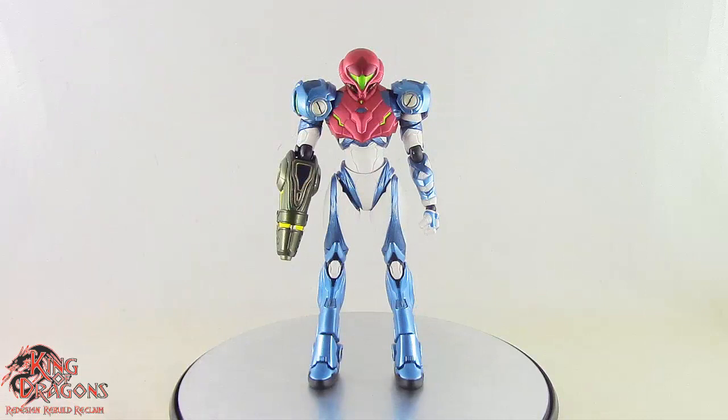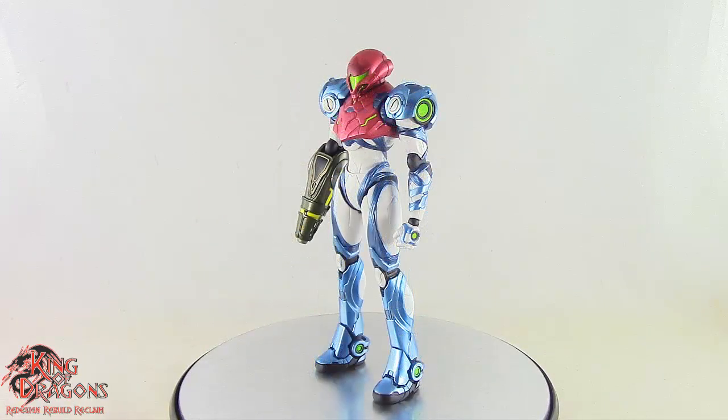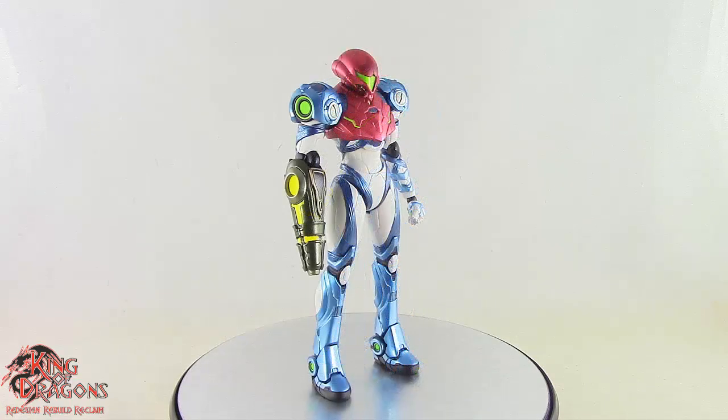Figma has done an amazing job bringing the Metroid Dread Samus to life in action figure form, and it is spectacular. All the paint and details that go into this figure bring her to life, and I absolutely love what they did here.